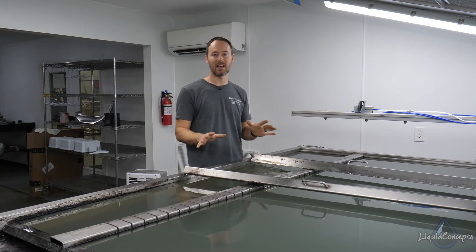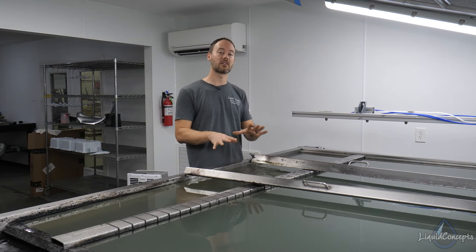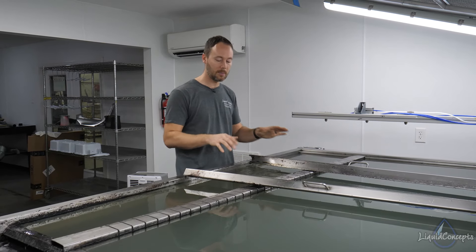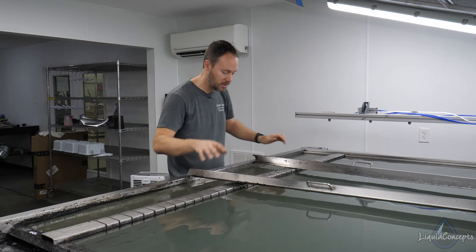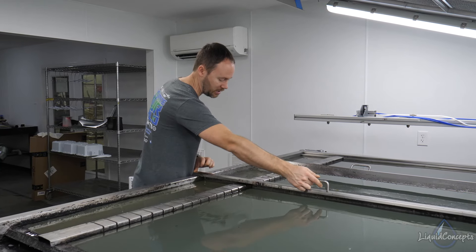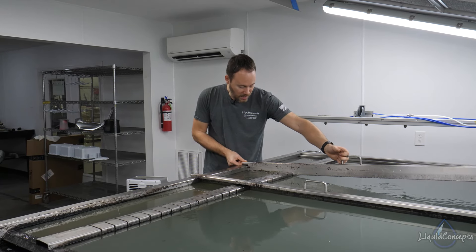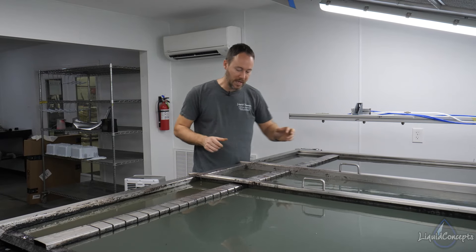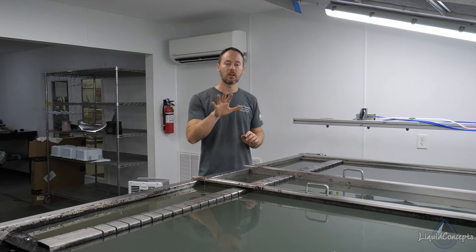We saw what happens when you dip immediately after the activator. Now we're going to soak the film the exact same time, spray the activator, but this time we're actually going to let the activator dwell on top of the film. That way it has time to soak into the printed inks, which is really going to help because we're going to see a much smoother dip and a lot better activation overall.